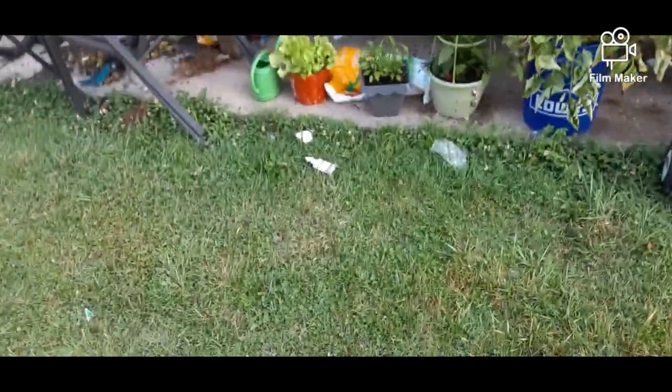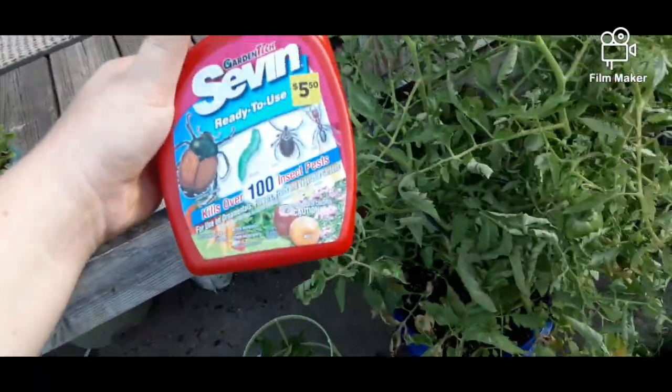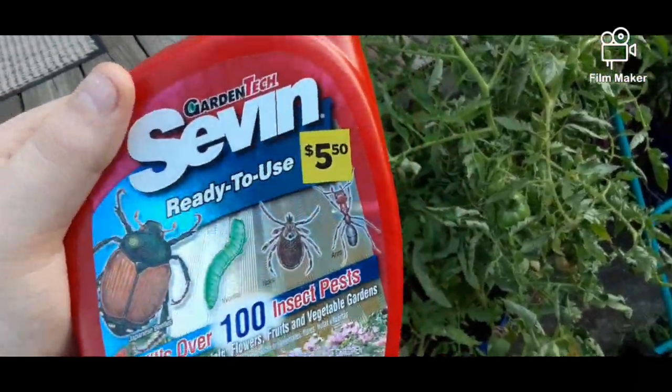What's up everybody? Welcome to another episode of Insane Gardens. Episode three is pesticides. You're going to have a lot of bug problems in the summertime, so I highly suggest using good old handy dandy 7Dust.